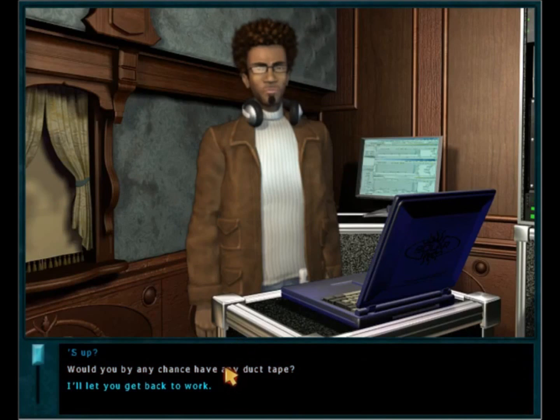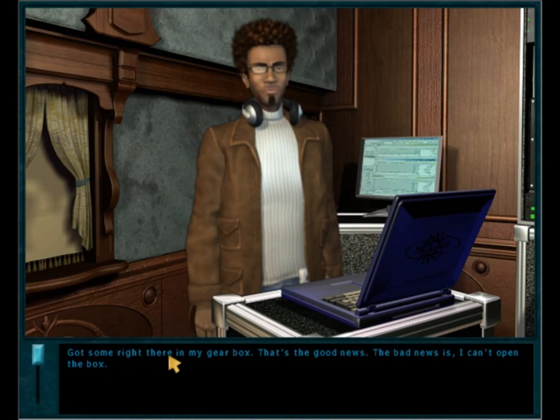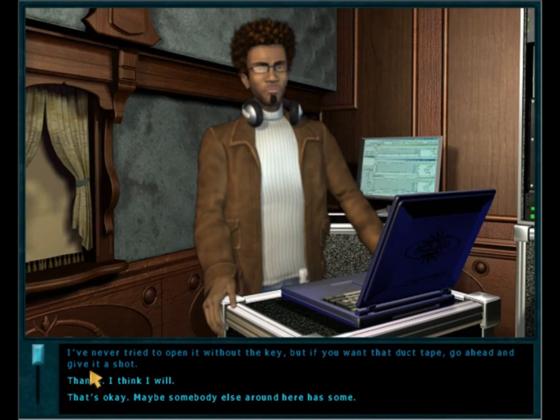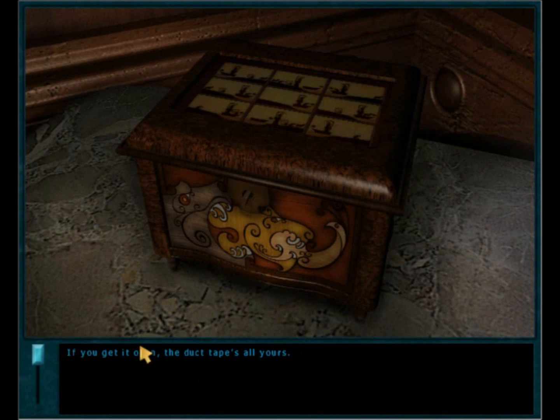Do you know if there's any duct tape around here? Nope, afraid not, sorry. I'll come back later. What's up? Would you by any chance have any duct tape? Got some right there in my gearbox — that's the good news. The bad news is I can't open the box. It's an antique lock box that I found in this abandoned monastery I scoped out on my show last year. You're lucky that we know about the combination, which you're supposed to be able to figure out just by looking at the box. If you want that duct tape, go ahead and give it a shot.